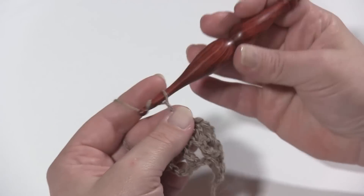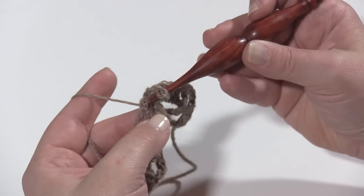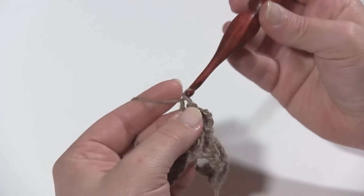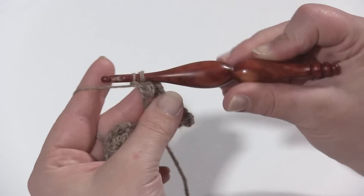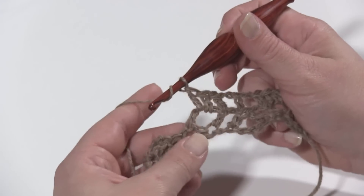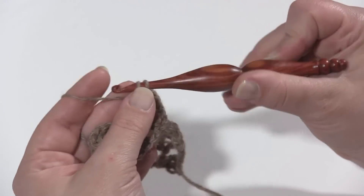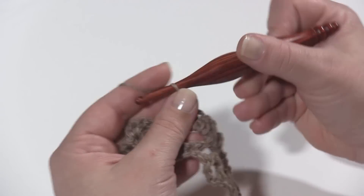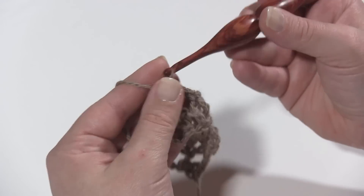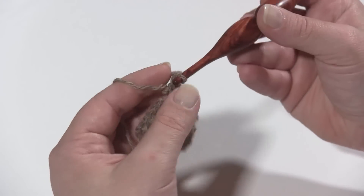That chain two and lone double crochet is the repeat for this row. We come back to a wide V: double crochet in the first double crochet, two double crochets in the chain space, and the fourth double crochet into the top of the second double crochet of the wide V. Then chain two and work a lone double crochet in the top of the decrease. Chain two, and as we come to the end of the row there will be one more wide V, so work a double crochet into the first double crochet.